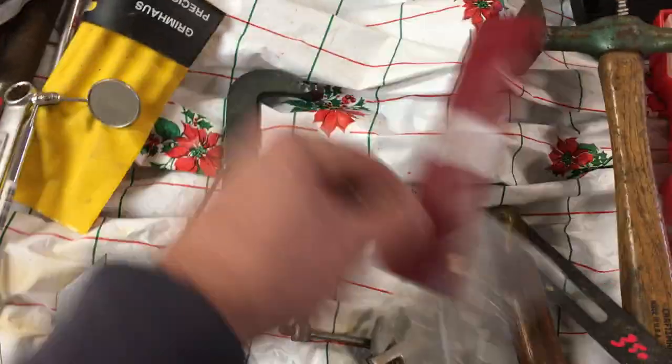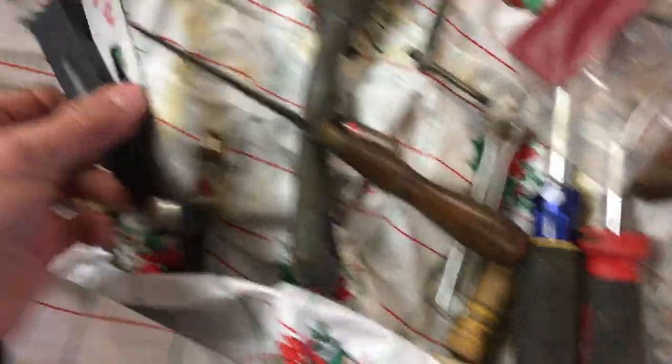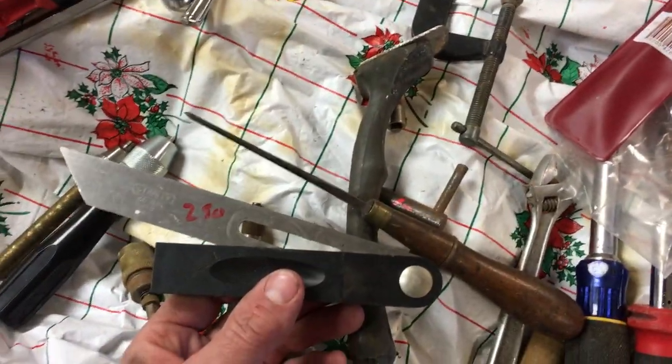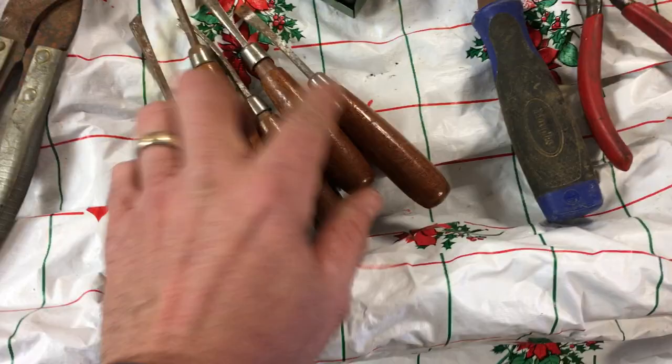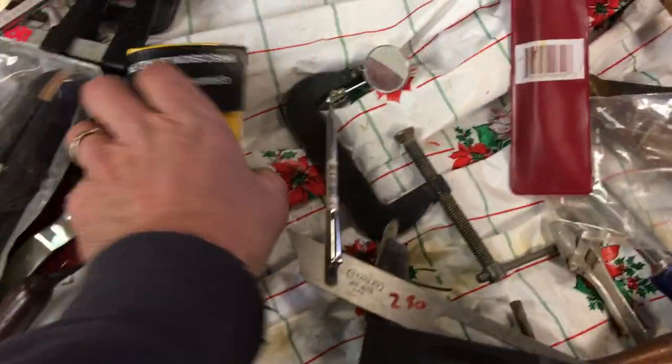Irwin multi driver, that is $6.50. Milwaukee driver, that is $4.00. Crescent adjustable wrench, $4.00. Don't have a price on that, don't have a price on that. $2.50 on the Stanley bevel square. The Marples set of gouges, that is $10.00. Mirror $2.00.